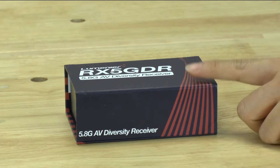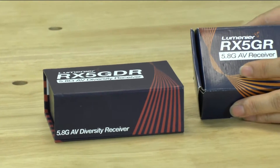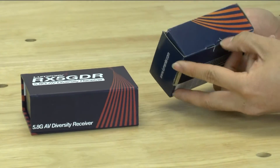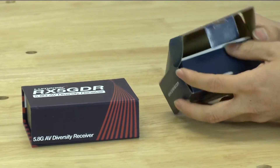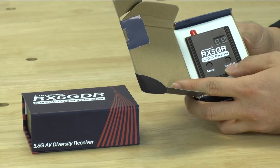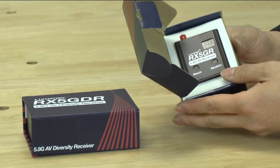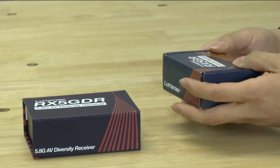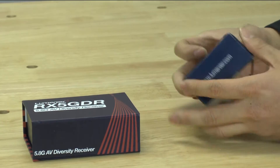Before we actually look at this diversity receiver, I just want to very quickly talk about the original one, which is basically the same thing except it's just a single receiver — not diversity. The reason we never did a review on that one was there really wasn't anything interesting or exciting about it. But when they came out with the diversity receiver, there are a bunch of cool features that I find really interesting and we'll point them out as we move along.